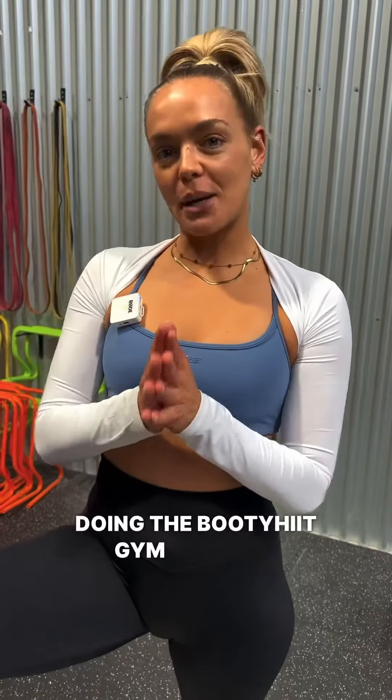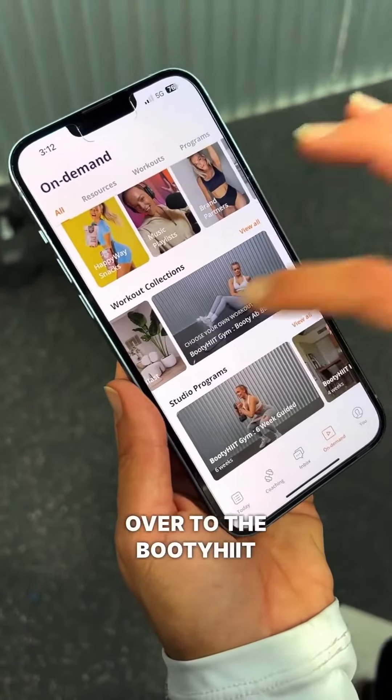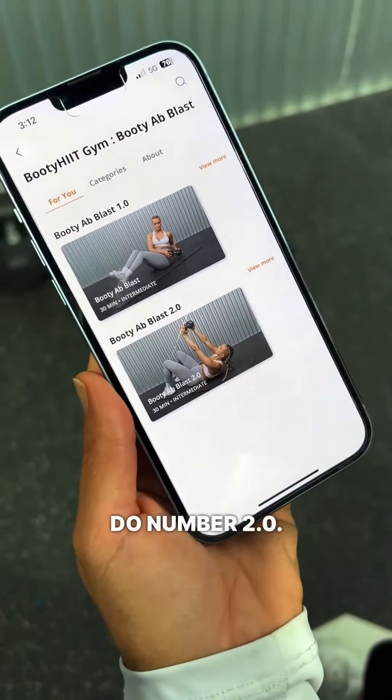Hey, we're going to be doing the Booty Hit Gym Booty Ab Blast 2.0. Let's go. We're inside the Booty Academy app. I'm going to head over to the Booty Hit Booty Ab Blast. We're going to do number 2.0.